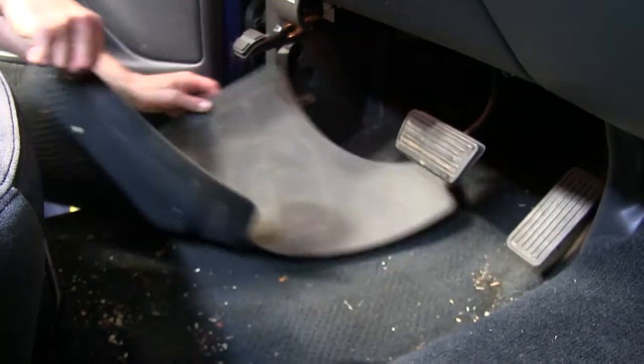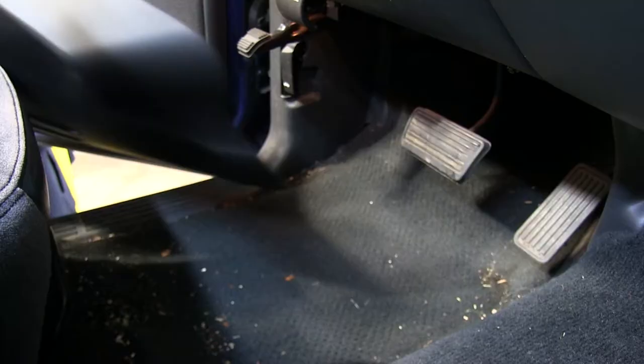First we'll remove the older manufacturer's floor mats. Now we're ready to install the WeatherTech floor liners.